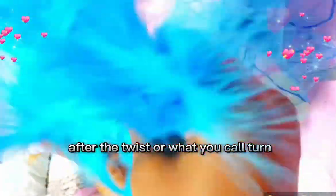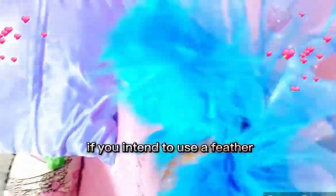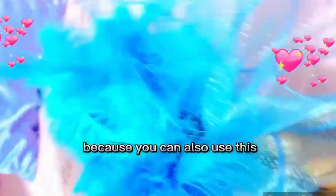After you twist it, you now add your sewing feathers if you intend to use them, because you can also use this fascinator without a feather and it's still very beautiful.